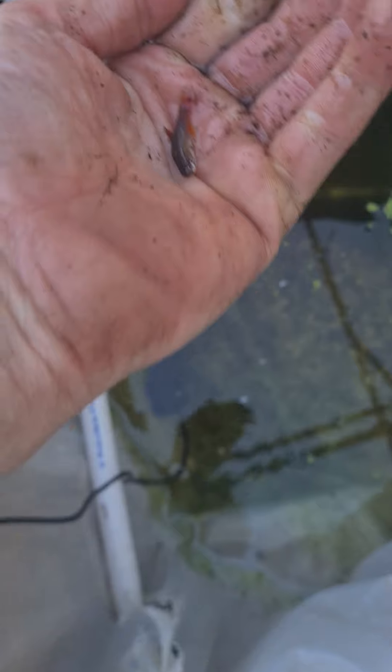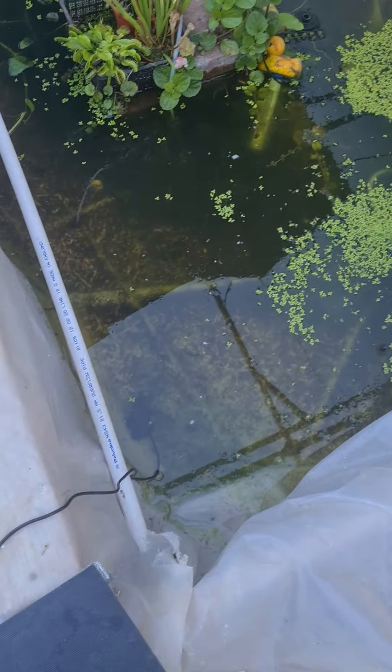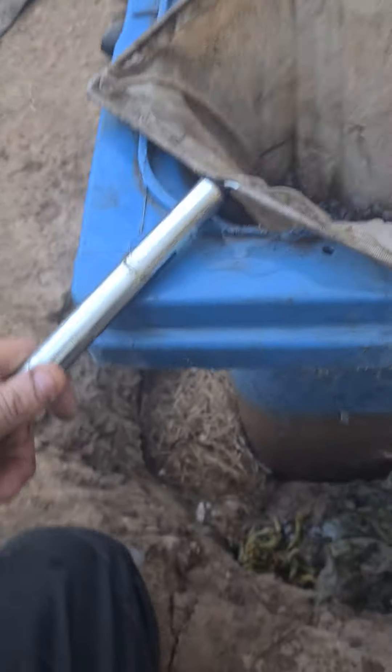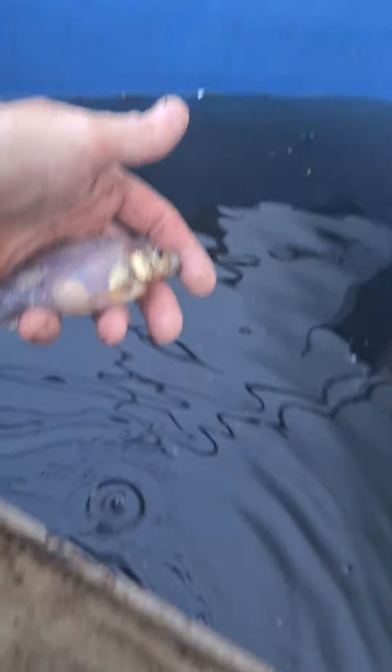So this one is a white cloud minnow I just caught - it's only a little one, and it's going into the white cloud minnow pond. So we've got number six and seven. They're in the net but I'm going to take them out. This is six - another shubunkin. Seven - another shubunkin. This one's lighter, pretty colours. In it goes.